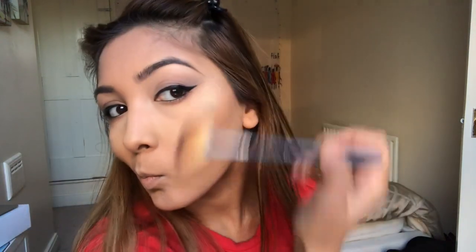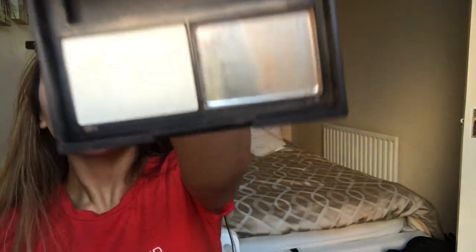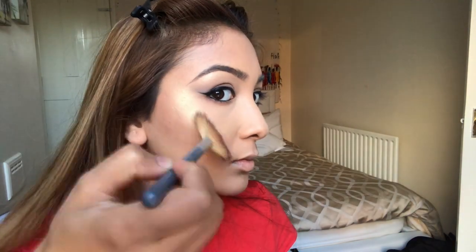Now I'm using the very intense MUA highlighter — check the description box for the exact name, but it's called Undress Your Skin and it's only £1. I'm layering this on top with another highlighter, the NARS Albatross, and this combination gives a very intense golden effect.